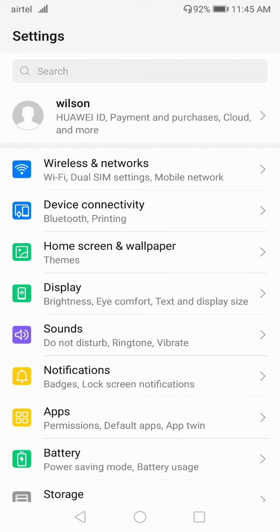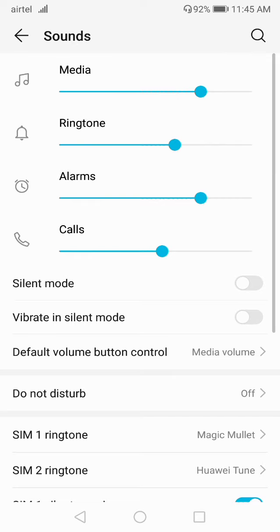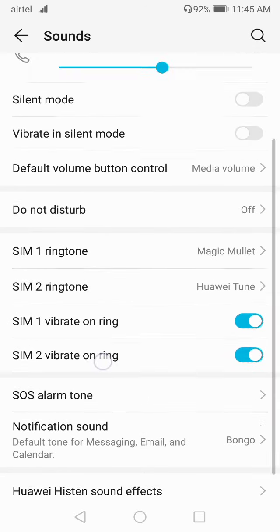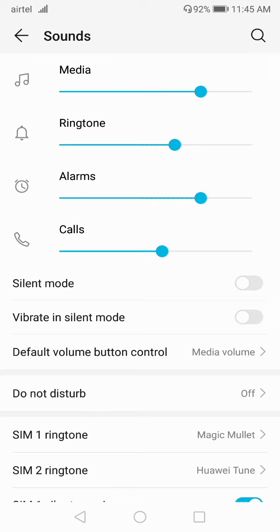Go to Settings, then go to Sound. Here you will get some options regarding the volume buttons. If your volume button is not working, you can adjust the volume from here in the Sound section. You can increase and decrease the volume for media, ringtone, alarm, and calls without using the volume buttons.